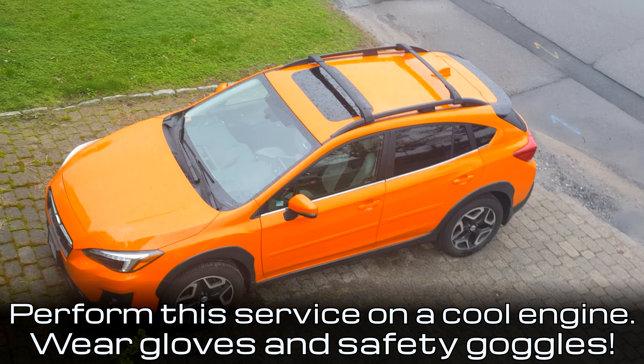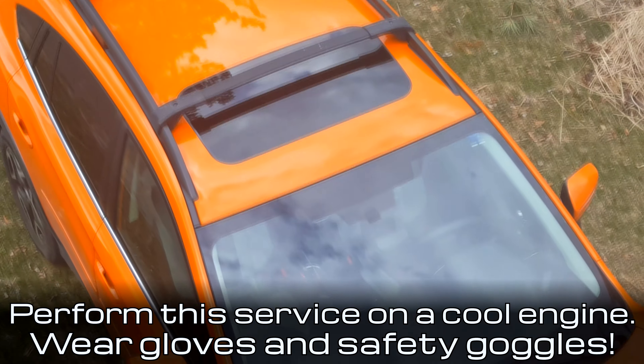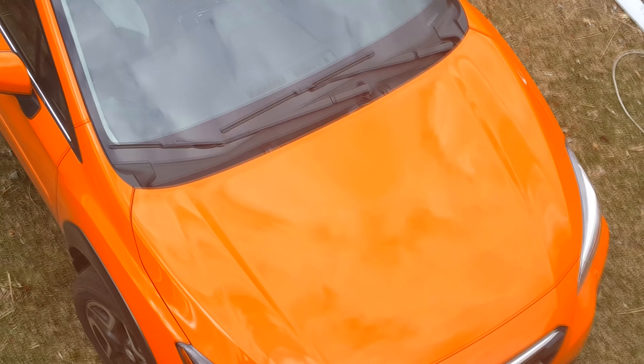Hey there! Today we're replacing the serpentine belt on this 2018 Subaru Crosstrek, and this works for newer models as well that have the 2.0 liter engine.